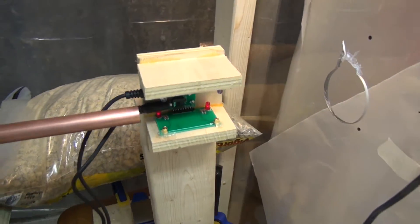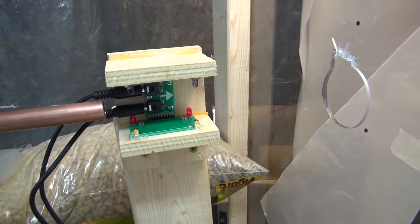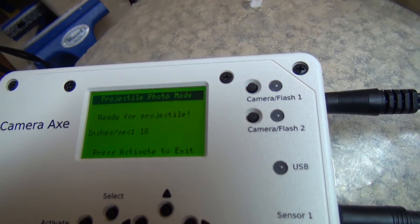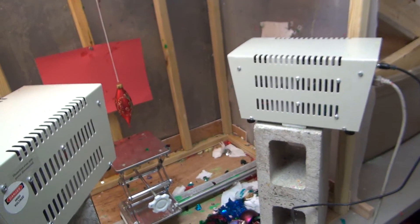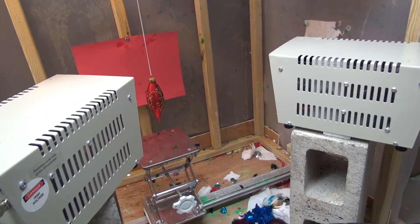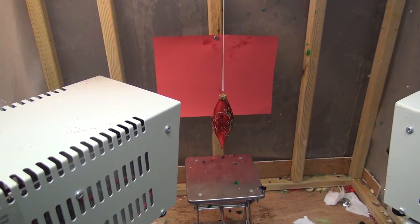past the projectile sensor here, which is connected to a Camera Axe. This will basically trigger these air gap flashes at the appropriate time so that the flash goes off and takes a photo of the projectile as it's hitting the target.